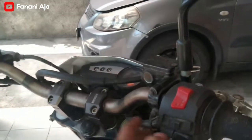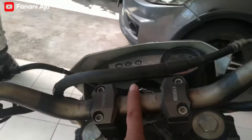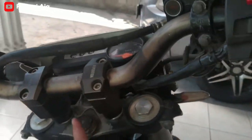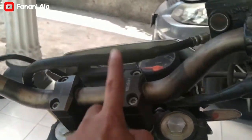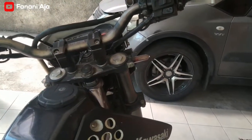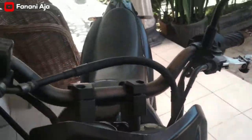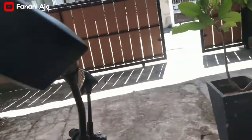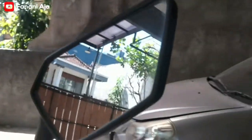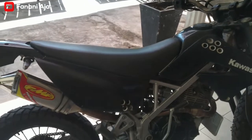Handlebar dan racer pakai punyanya Expedition, nah Expedition racernya juga sudah satu set Expedition juga. Kemudian oh iya ini handle rem, handle rem pakai dirt bike, bisa dilipat, kanan-kiri semuanya pakai dirt bike. Kemudian spion pakai D-Tracker 250, ori copotan.